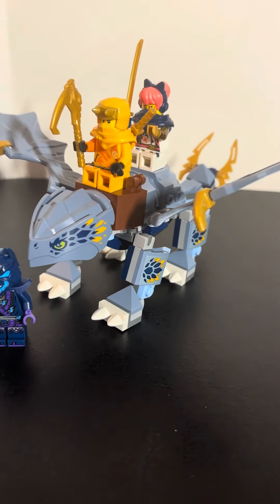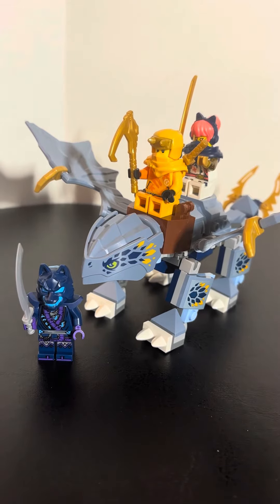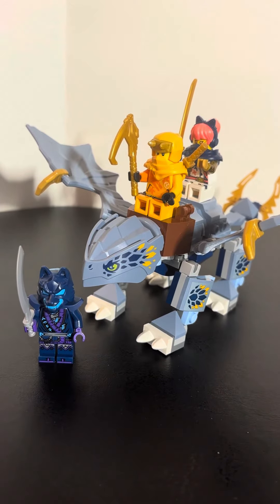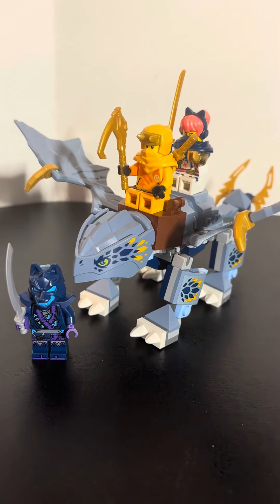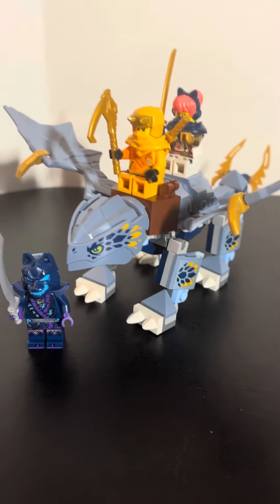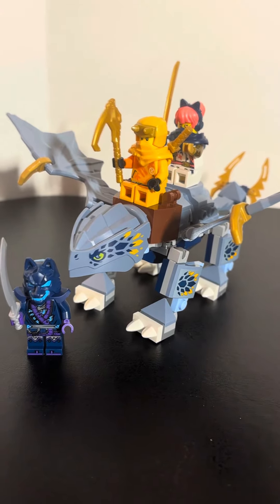Price-wise it's $16. I think it's a dollar or two too pricey — $15 for this would be perfect, because there's really no unique pieces other than a couple of wings. So I think $15 would suffice for this set.